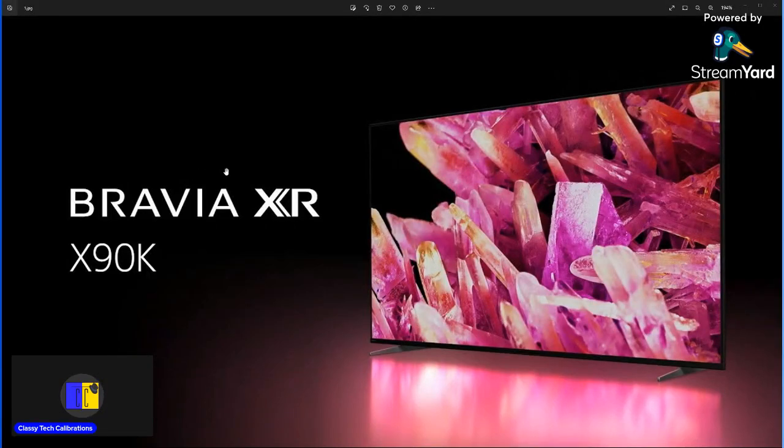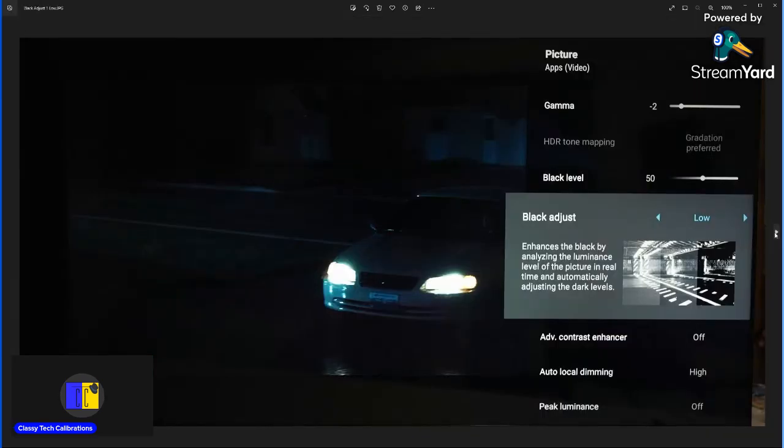This video is a little different than normal settings videos because the X90K footage has a lot of moiré in it and I didn't have time to reshoot. I don't have the TV anymore, so I'm going to show some pictures of how certain settings work and go through some details, then go over the settings like this.